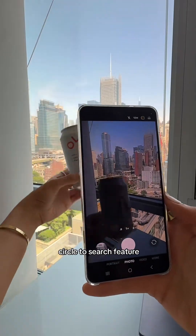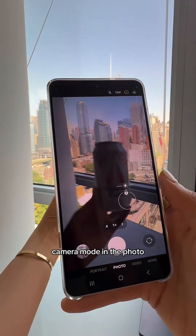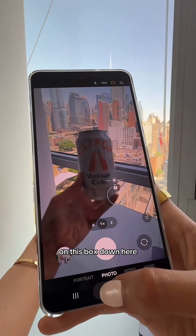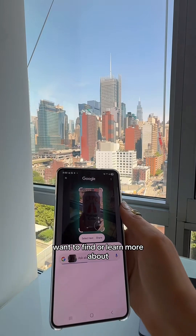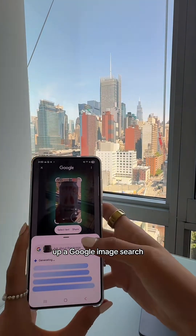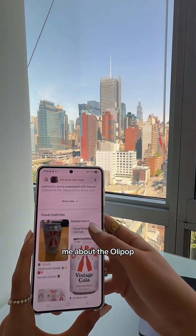I personally like the Circle to Search feature. When you're in camera mode, you can hold down on the box at the bottom and simply circle what you want to find or learn more about, and it's going to pull up a Google image search. You can see it's telling me about the Olipop.